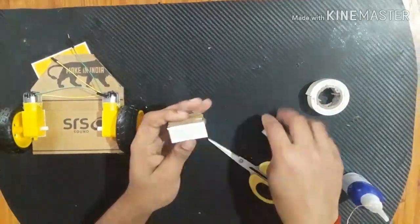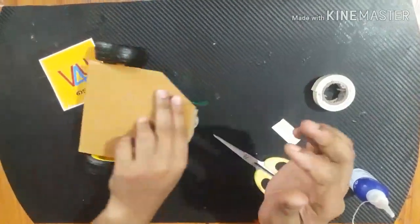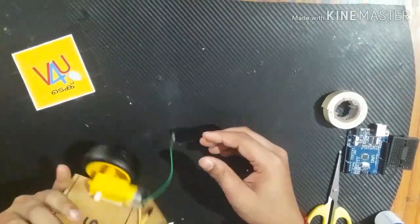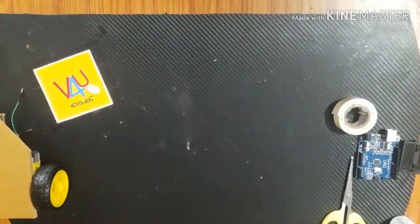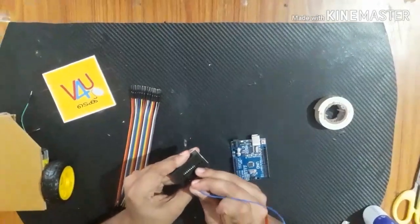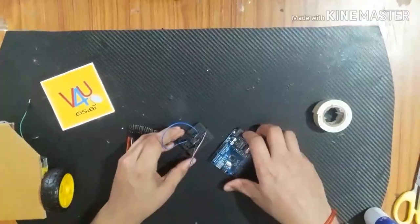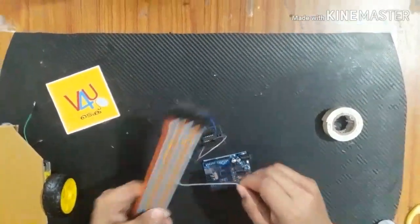Put the chassis on the front portion, put it in the center. The chassis should be applied for the circuit.